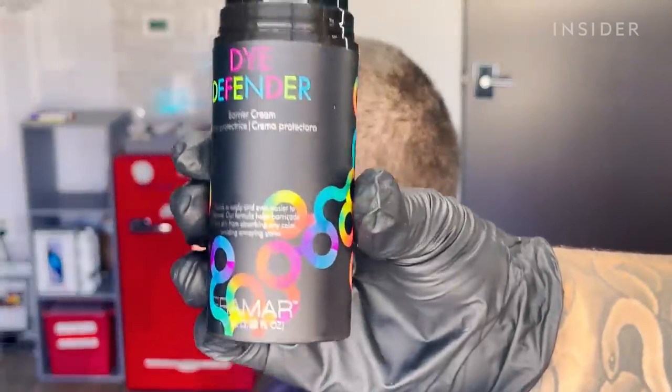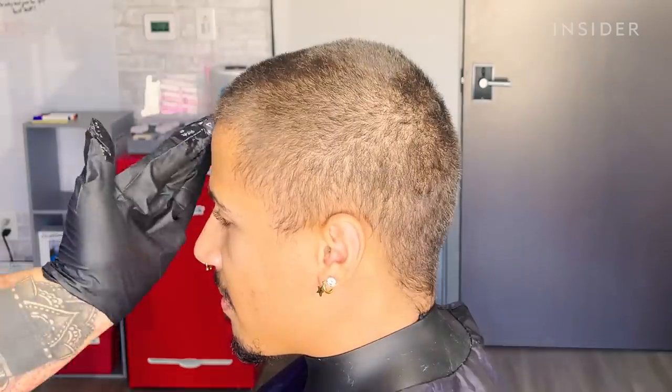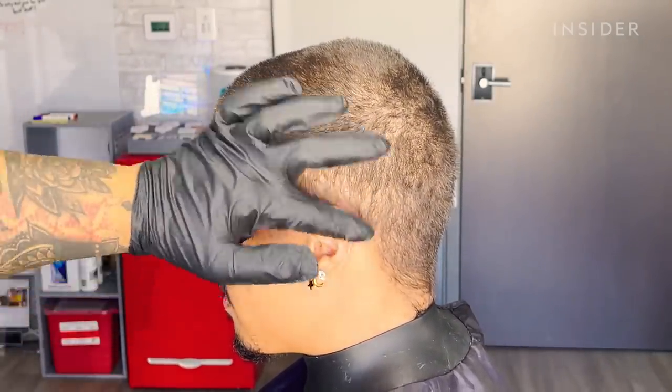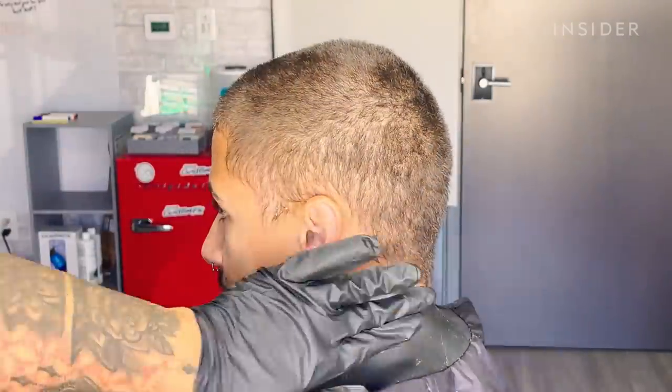So the black bottle is Dye Defender. Not only does it protect the skin from the chemical, it protects it from staining. So where I put excess bleach or excess color, it won't stain that area of his skin.